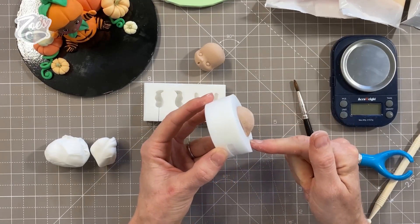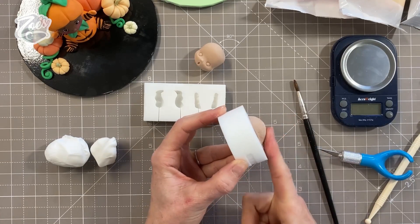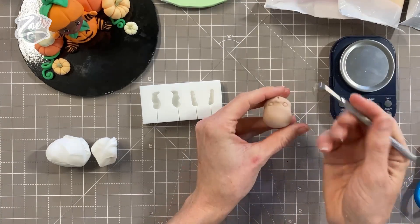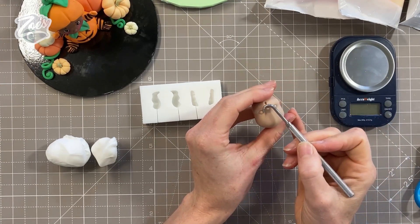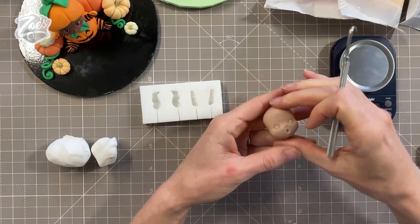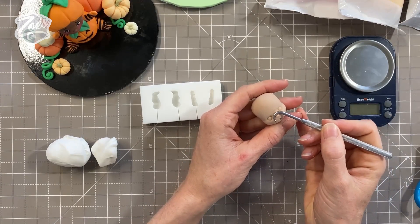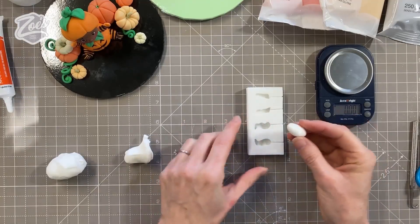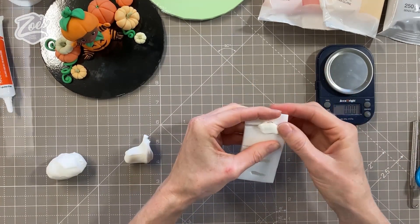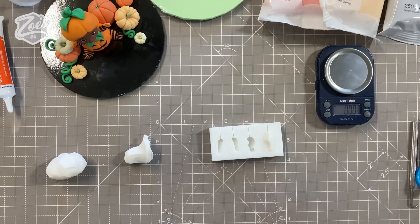I've put that to one side to set for about 10 minutes. When you pull the heads out of the molds, be very careful not to squash the noses — they're very small. If you do squash them, give them a little nudge with the Carlos Lischetti hook tool to bring them back out. I'll put links below to everything I use. Now I'm going to fill the leg mold with white paste. You can cut it level at the back, but be careful not to trim the mold by accident with a knife.